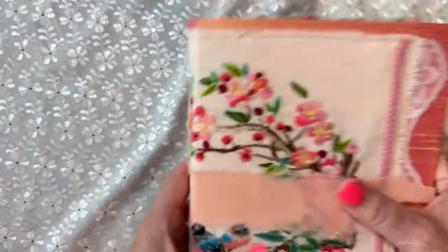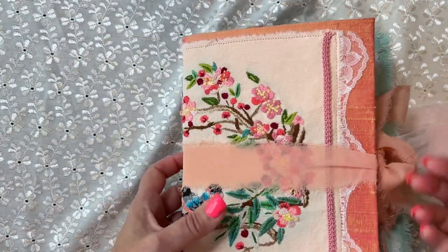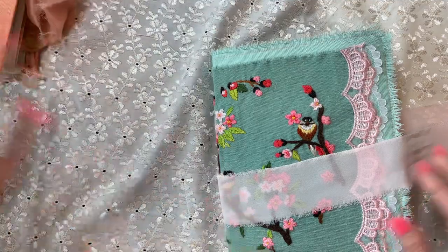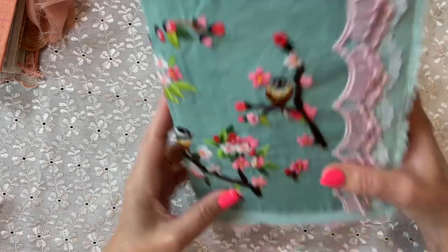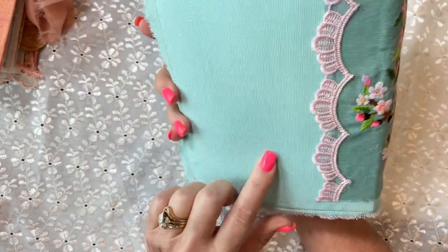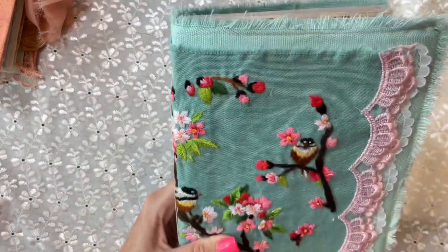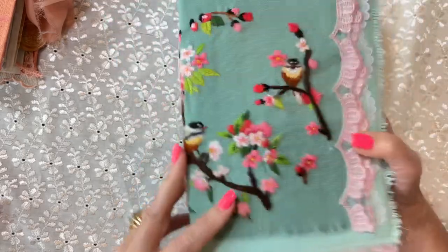I have two really sweet little soft-sided journals here and on each of them I just have some chiffon trim that I coordinated with the cover fabric and the colors in the embroidery piece. This first one is kind of a teal, greens and aqua colors. I chose this fabric from my stash to go with the embroidered piece. You can see I chose some pink trim and some white trim here, and I kept all the strings and made it kind of shabby — shabby chic, I guess. You can see the pretty birds and flowers on here.